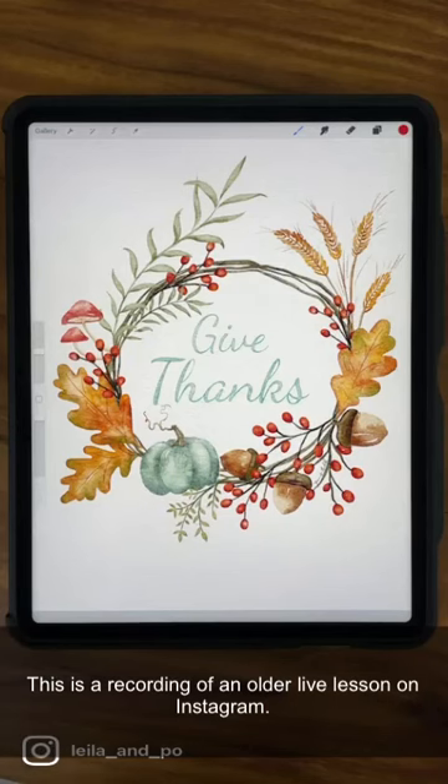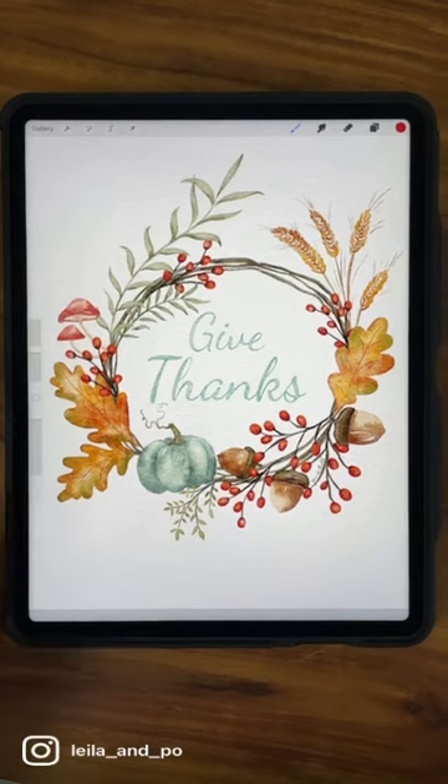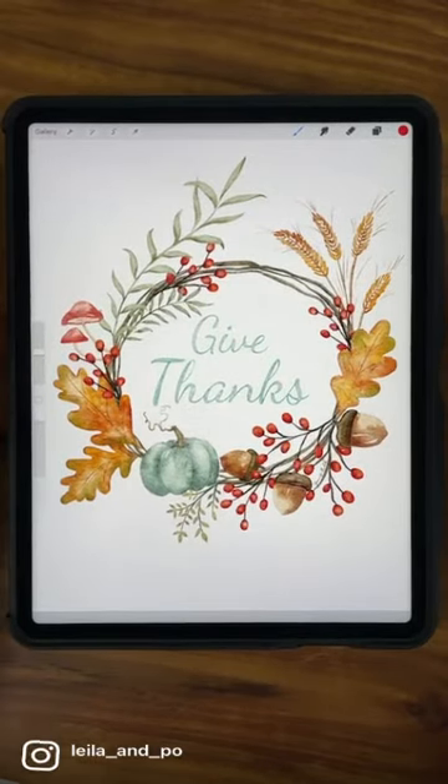I want to show you this today. I don't normally do lessons with brushes that I've purchased because I don't like for people to have to buy brushes to do my lessons, so I'm making an exception because these are fantastic brushes. The brushes I'm using are Lisa Glanz's Aqua Real Procreate brushes. If you don't have them, I'd recommend following along with different brushes and just make it not watercolor-y, or just do whatever you want.